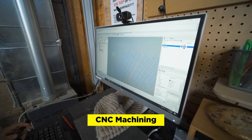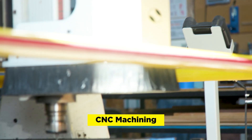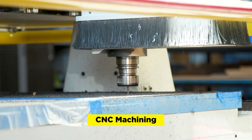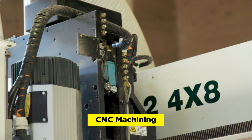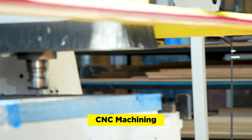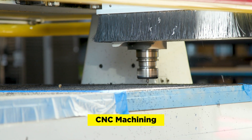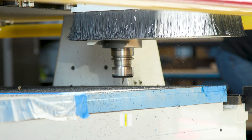We set up the file, the tool cut files, and ran some tests to make sure we were getting nice clean cuts. There are different types of bits — down bits, compression bits. And for the plastic, it's kind of that trial of finding that sweet spot between going too slow and staying in one spot for too long and melting the plastic, and going too fast and getting burrs and rough edges.